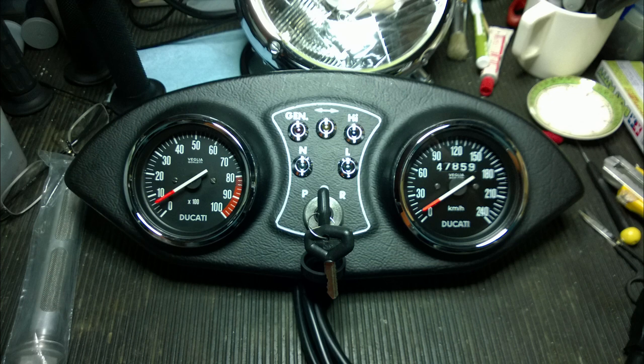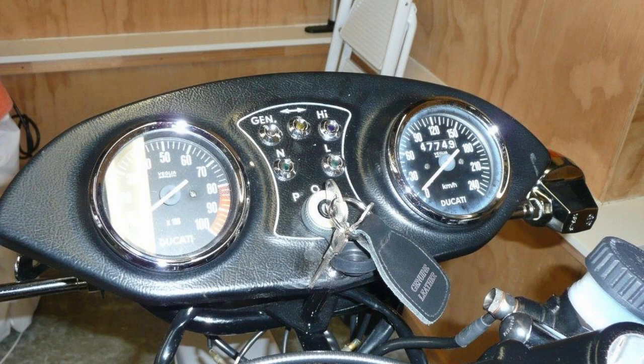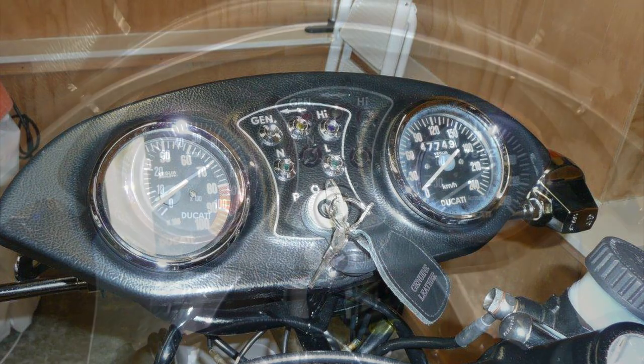When I bought the bike, it looked approximately like this. In fact, this was the photo I received — this is how I purchased the bike. You can see the instruments on the right; they're very foggy. So is the one on the left. It's pretty rough.